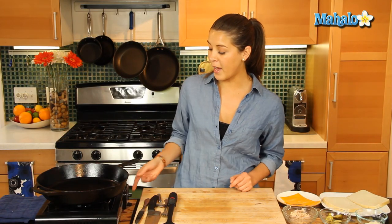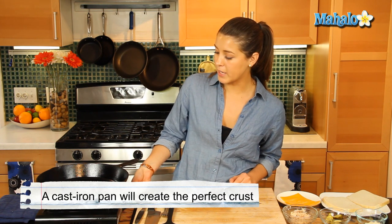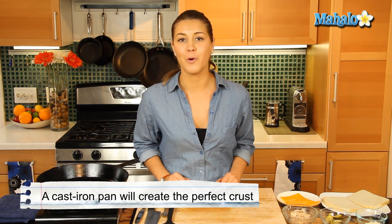We've got our cast iron pan here. We've got it to a medium, medium-low heat. We're going to let that get hot for our grilled cheese.